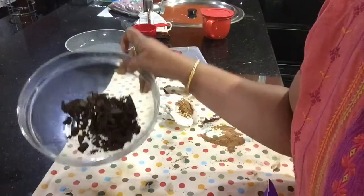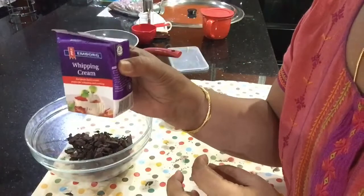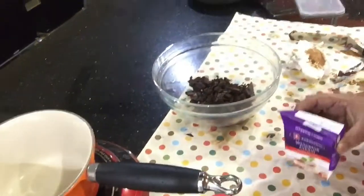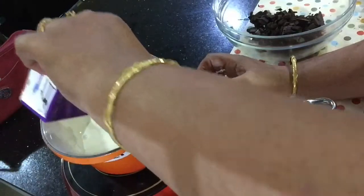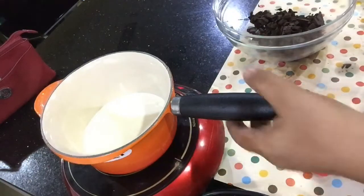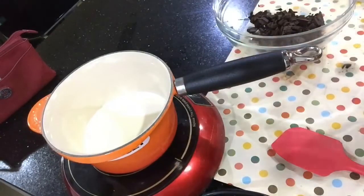This is whipping cream — 200ml. I have to use a full pack. We will heat it until it reaches a bubble stage.